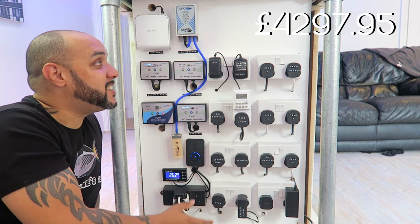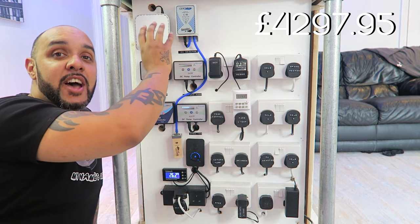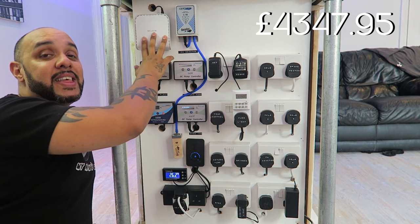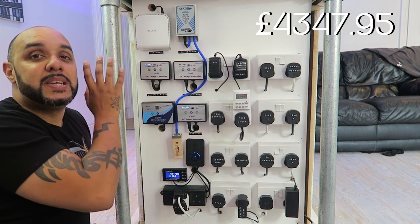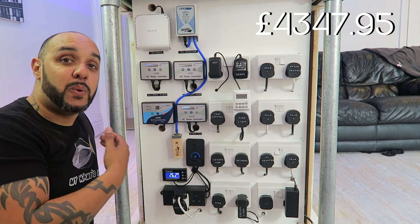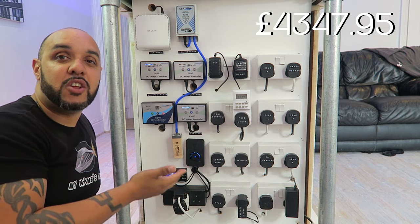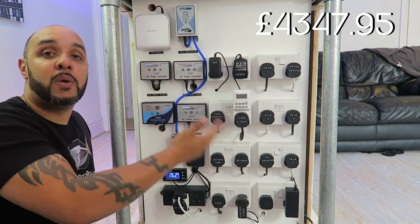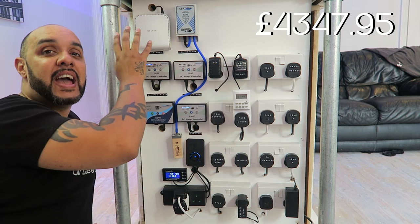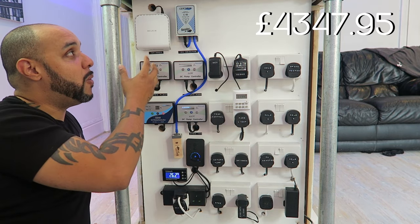Moving to the power section: up at the top we've got a Sand Air ozone unit costing fifty pounds. Next to it is a Belkin Wi-Fi router, originally placed there for a Seneye controller, but I didn't end up going with one. I may decide to use an all-in-one controller at some point, so it's there just in case. I haven't included it in the price as I already had it.